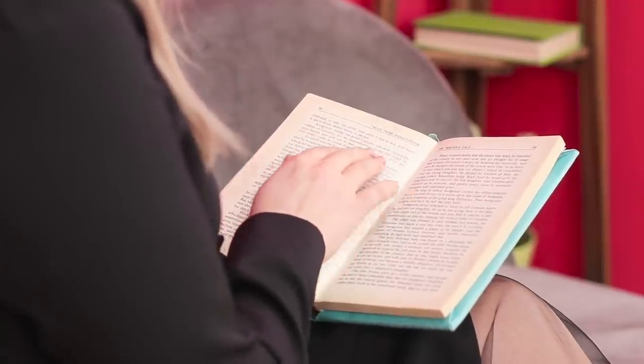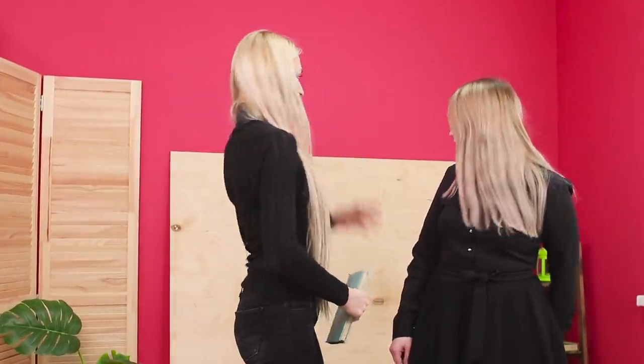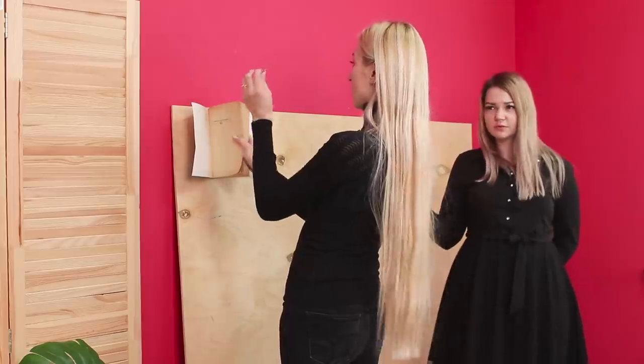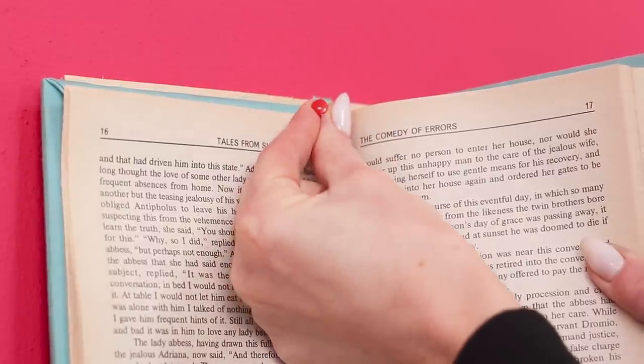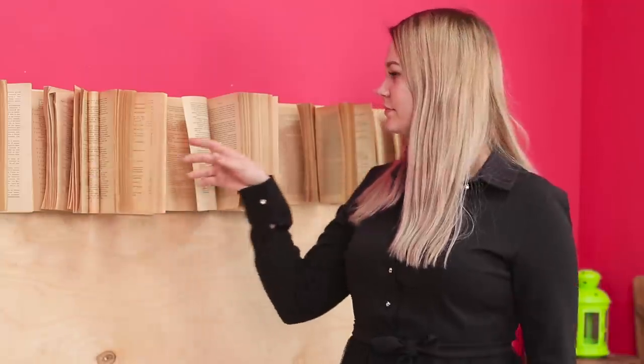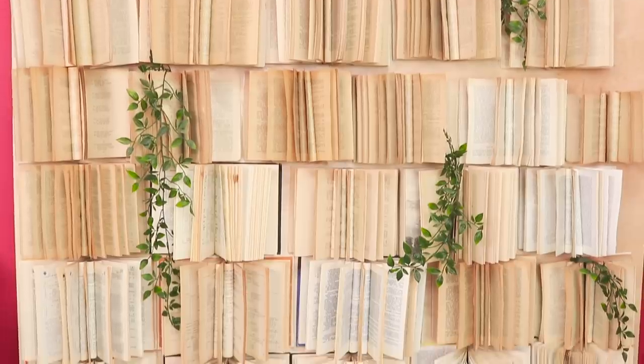Reading develops memory and intellect, but sometimes you can get distracted and do something creative! For starters, you'll need a sheet of plywood — put it against the wall. Open the book and attach it to the plywood using pushpins. Add more books to the board — you are going to need a big library! Don't worry, no books were injured in the preparation of this backdrop!